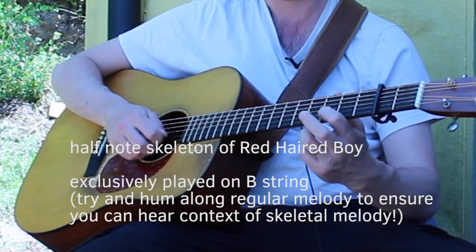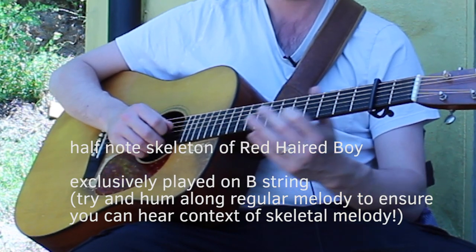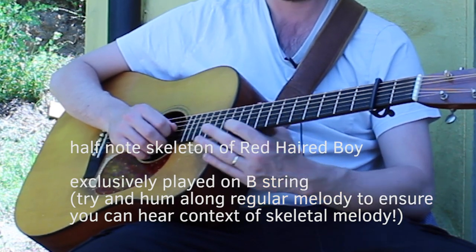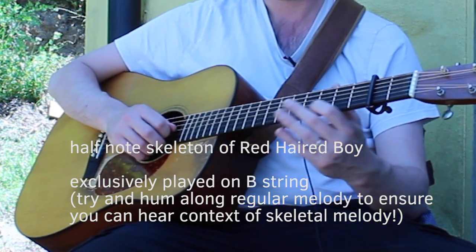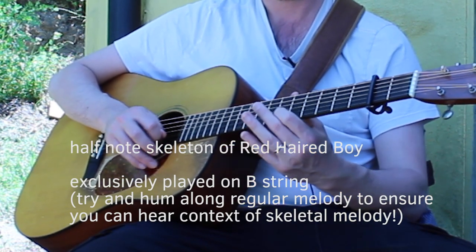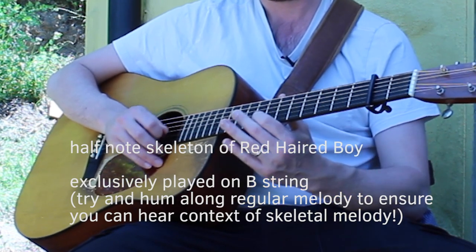Try it out on a different string — say, for example, the B string. [demonstration] Cool. To make it simpler, you could use just one finger, your first finger.